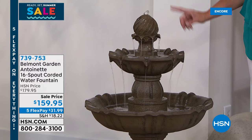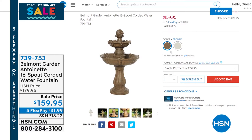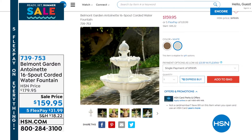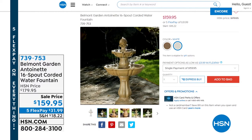We have two color choices and we're going to see this a little bit later on. It is a launch here at HSN tonight, and it's on sale on top of that. We have five flex pays on everything all weekend. Fabulous design — just that perfect water piece to add magic to any space in your home, and also indoor too if you want. It's beautiful for outdoor as well.